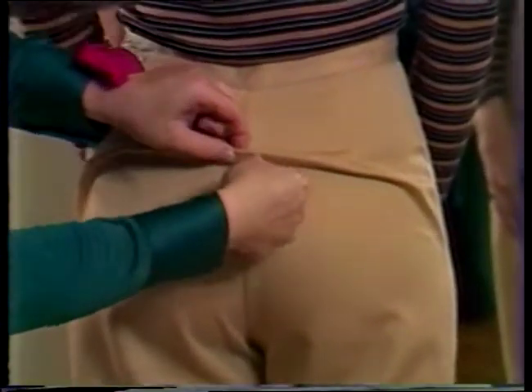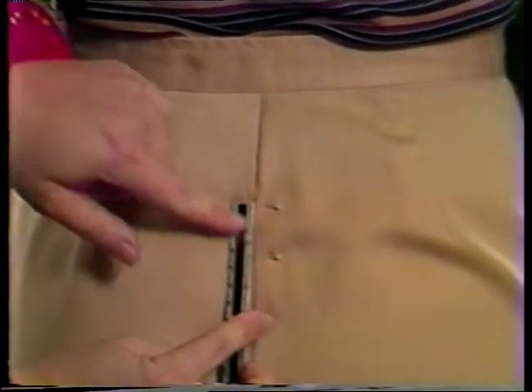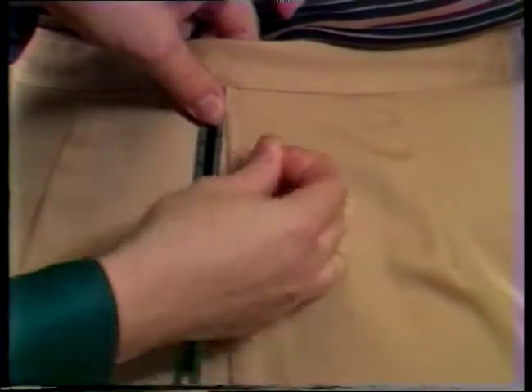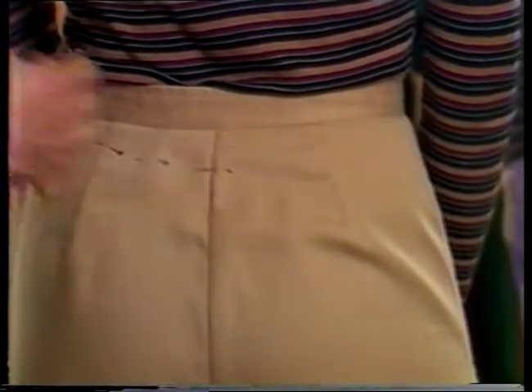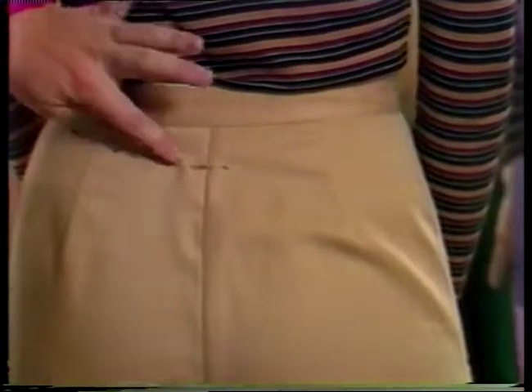Measure and mark the depth of this tuck. Transfer this measurement to just below the waistline seam. Mark the entire alteration line as a gentle curve, coming back to the original waistline at the side seams. Rip the waistband and reattach it at this newly established waistline.